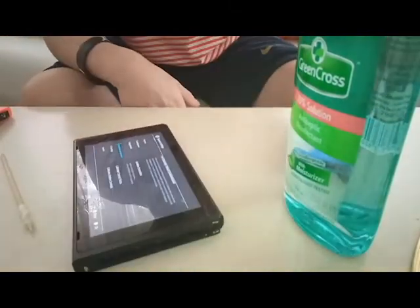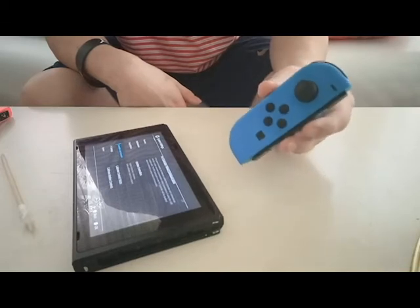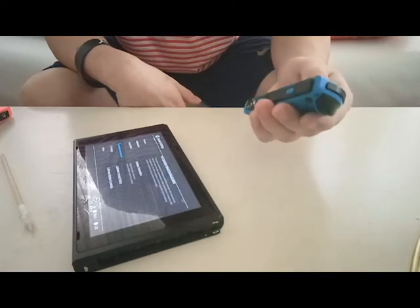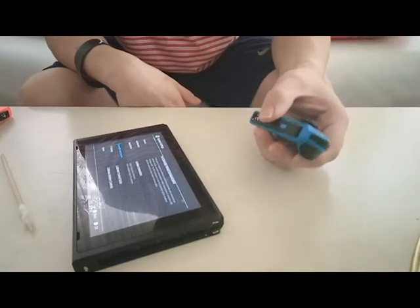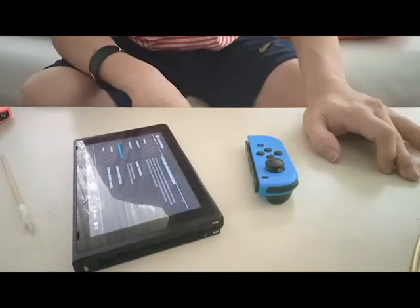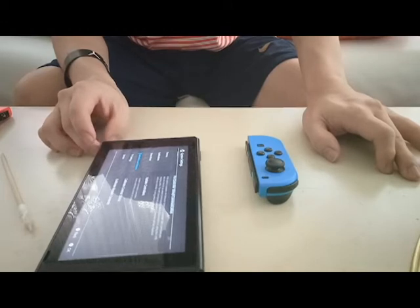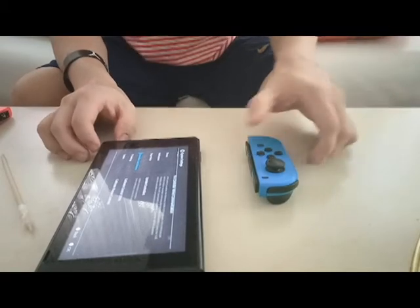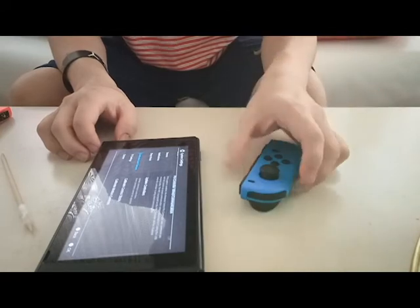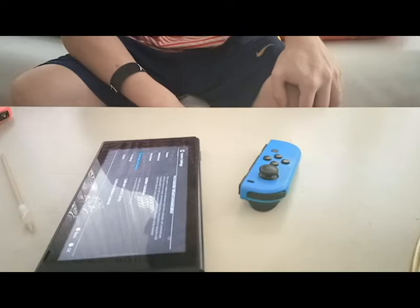If this method that I just did does not work, then you and I buddy have no choice but to get a replacement — not a replacement joy-con, but a replacement analog stick. For my Filipino countrymen and countrywomen, that's around 261 pesos on Lazada. For my international subscribers, it's probably gonna cost you around 10 to 15 bucks.